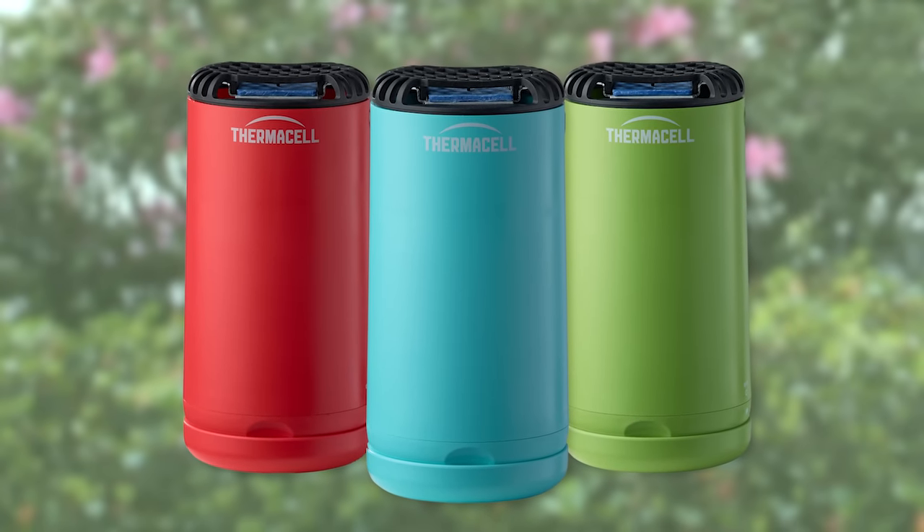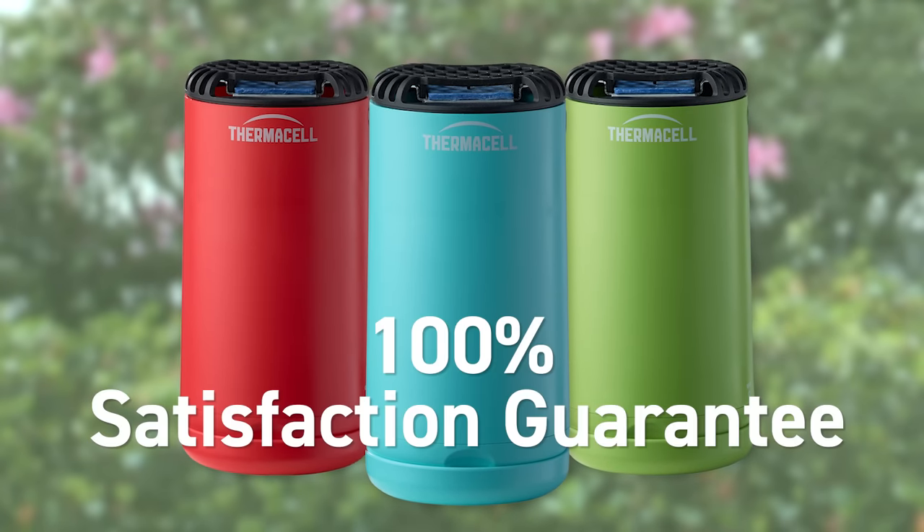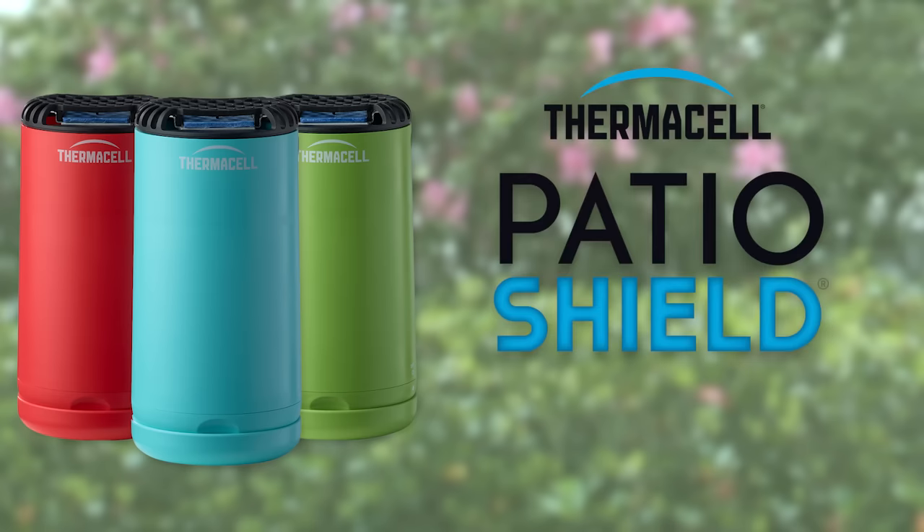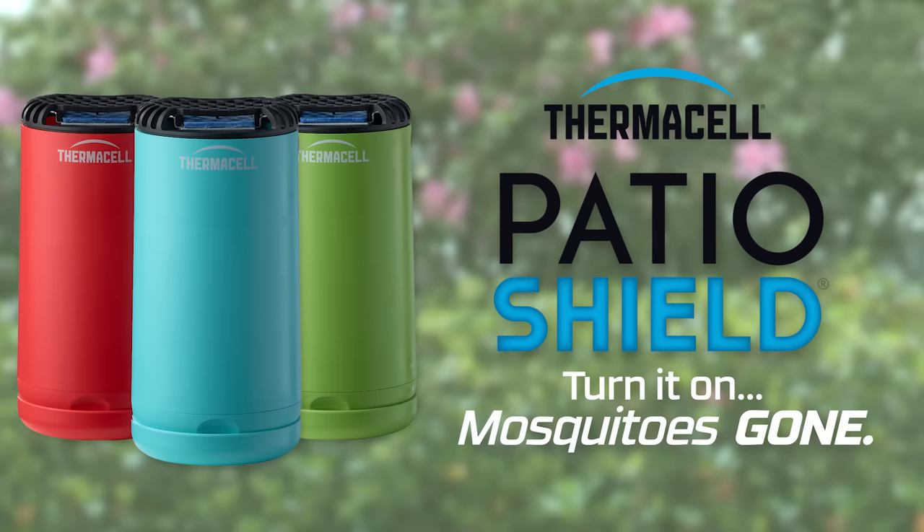ThermoCell stands by our products and their effectiveness with a 100% satisfaction guarantee. So say goodbye to sprays and say hello to PatioShield. Turn it on. Mosquitoes gone.